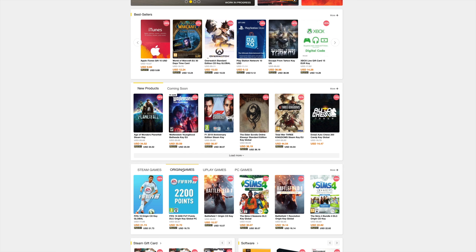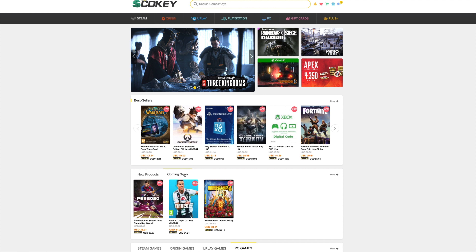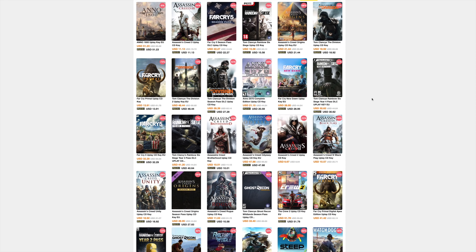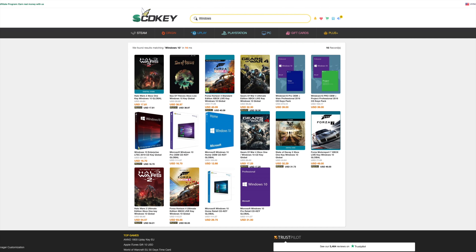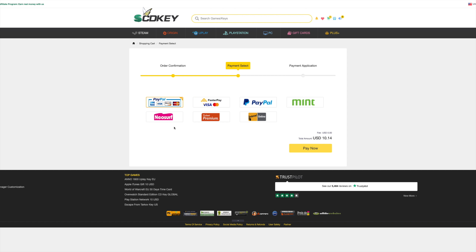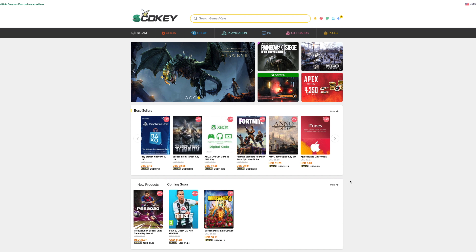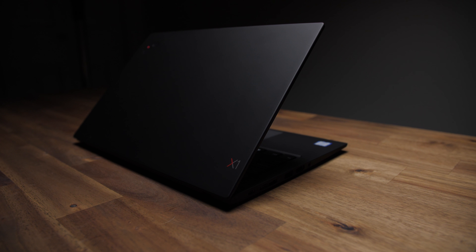SCDKey.com is an online game key and software license shop I've been using as my main go-to for at least the past couple years — for games, Windows 10 licenses for friends, and my own gaming PC. You can find Windows 10 OEM Global for under $13. Hit buy now, enter promo code JB20 for an instant 20% discount, pick your payment method, and you're done. Link in the description — SCDKey.com.